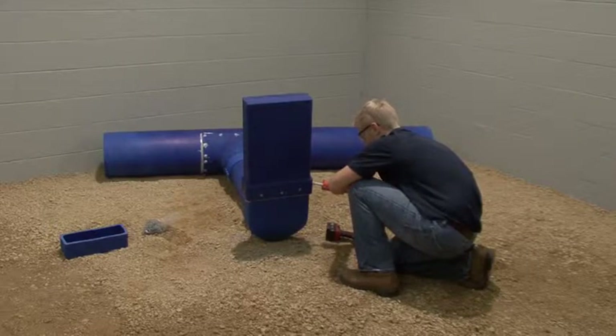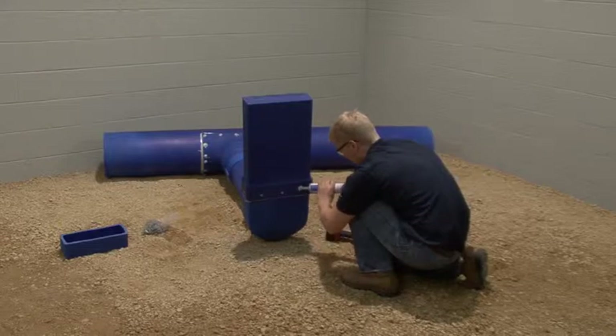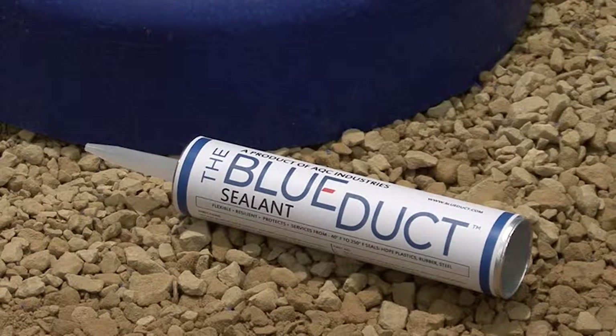Next, liberally apply the blue duct sealant to the top of each screw head to ensure a proper air seal. It is important to only use the blue duct sealant provided by AQC Industries. Your warranty will be invalid with any other style of sealant.